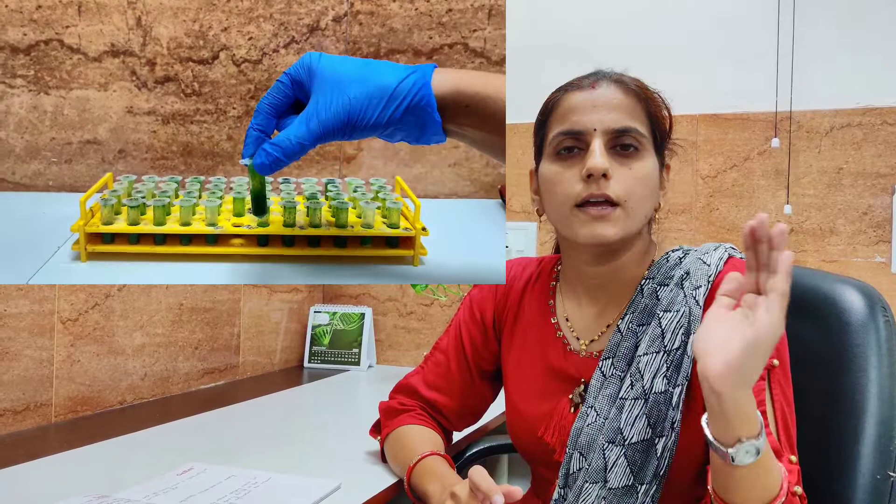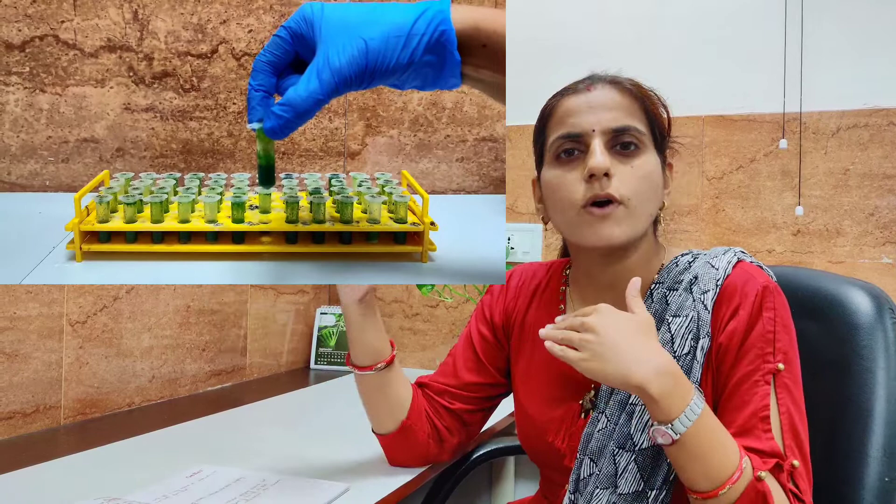The next step is to add the DNA extraction buffer. Keep in mind that in the eppendorf, the DNA extraction buffer and the ground powder together should equal a volume of 1 ml. It should not be more than 1 ml, because you need to leave some space to add CI or PCI later on, whichever you choose.